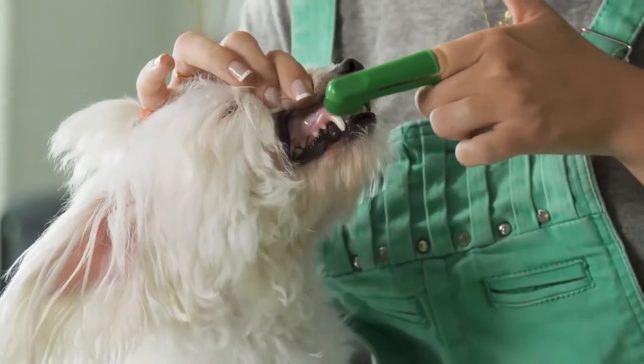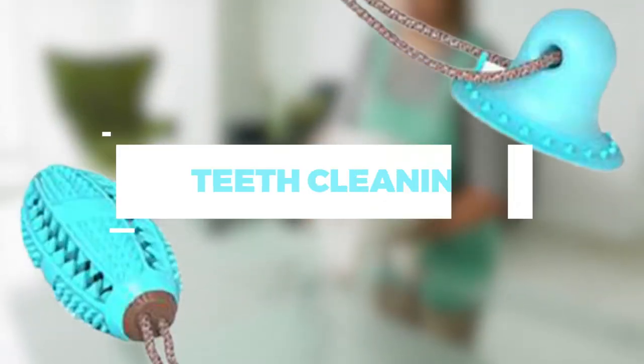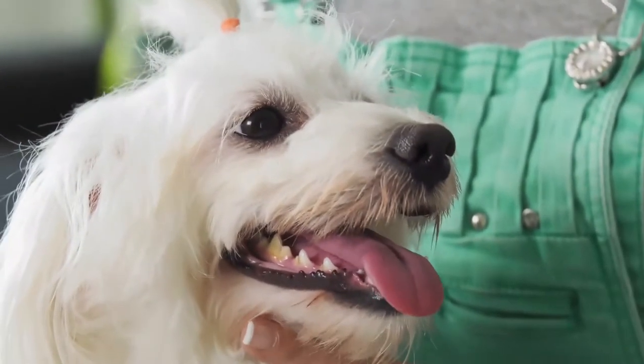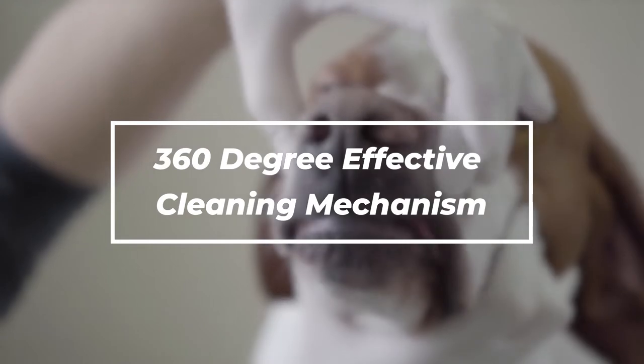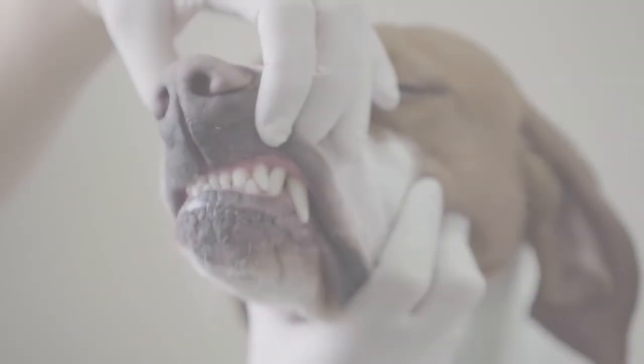Are you still brushing your dog's teeth by yourself? Then what you really need is the new teeth cleaning toy brought to you by Pedicare. With this toy, you don't have to brush your dog's teeth ever again, because it has a 360-degree effective cleaning mechanism that deeply cleans your dog's teeth while chewing on it.